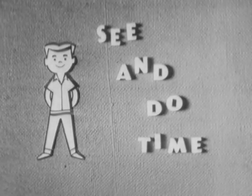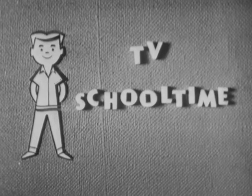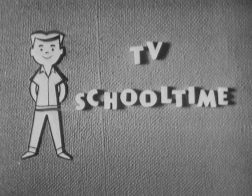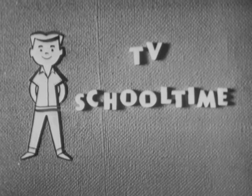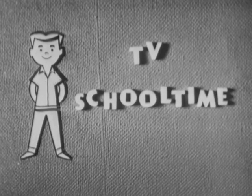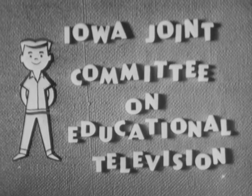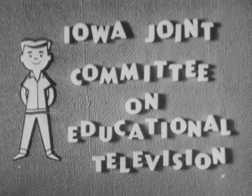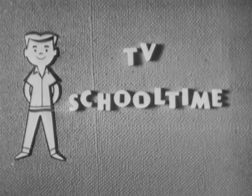Today your teacher has been Betty Lou McVeigh of the WOI-TV staff. See and Do Time is produced for Iowa TV School Time by WOI-TV in association with Iowa State University. TV School Time is presented daily, Monday through Friday, at 10 o'clock, by the Iowa Joint Committee on Educational Television. The film used on this program was provided through the courtesy of American Airlines.